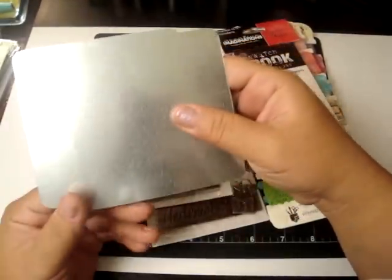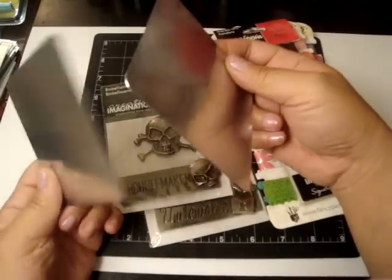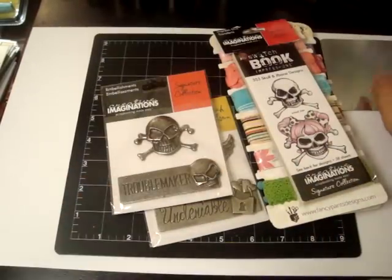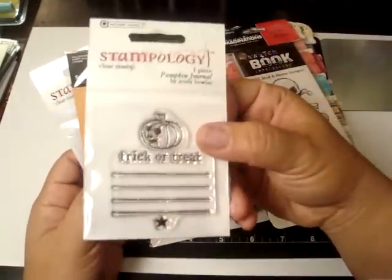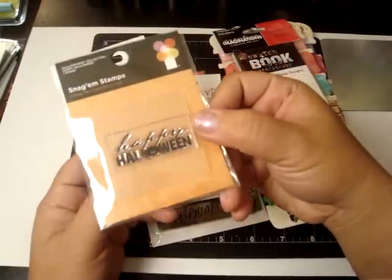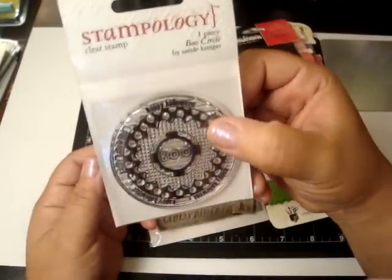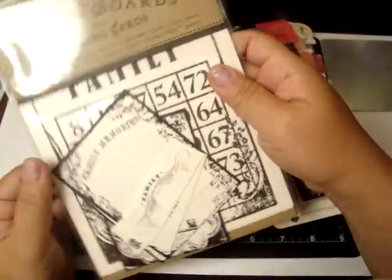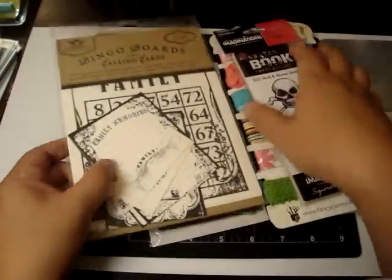And then I got these metal plates — you can make them as a front and back cover of a mini album and maybe alcohol ink them up. That'll be neat to work with. And then I got some Halloween stamps from Autumn Leaves, and this one from Imagineous — 'Happy Halloween' with a little cute spider. Halloween is my favorite holiday next to Christmas, and it's also my mom's birthday. And Arlene was so sweet — she gave me these bingo board and calling cards from Tattered Angels.